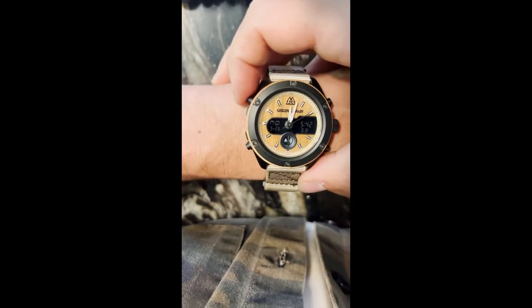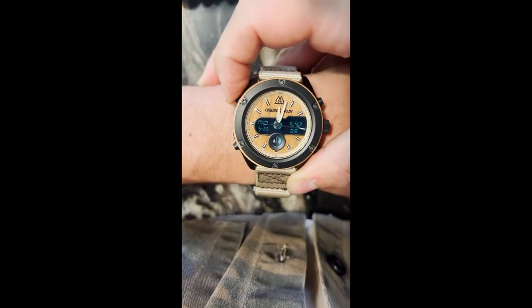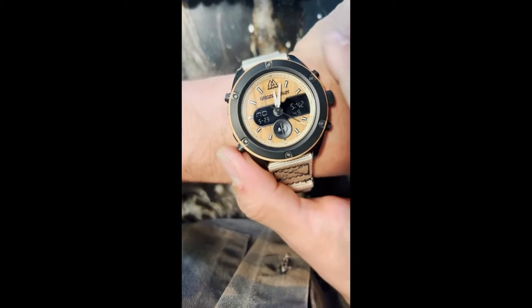This top pusher turns the light on, so if you want a quick readout go ahead and turn on the light. The bottom pusher is really your setting for your digital readout.